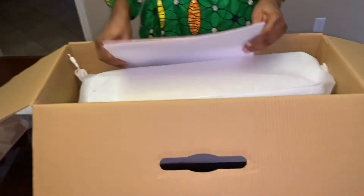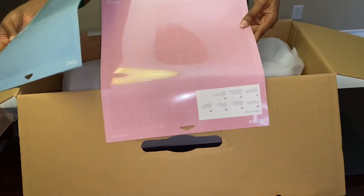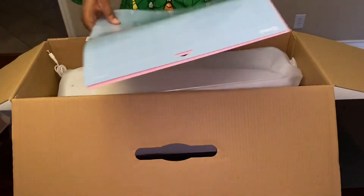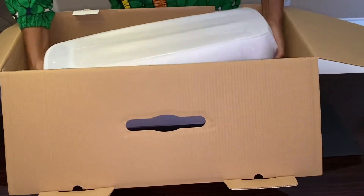It also comes with two mats — the Cricut Light Grip and the Fabric Grip. It's a blue and a pink mat. Let's bring this out and push this to the side.